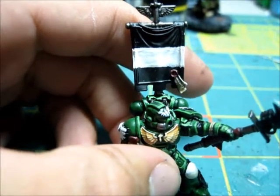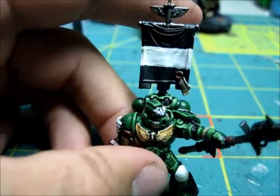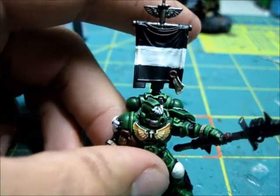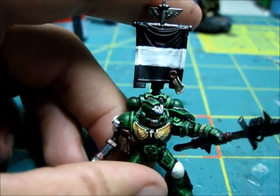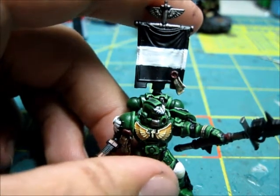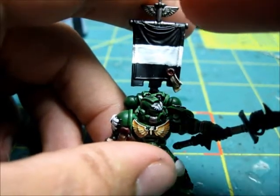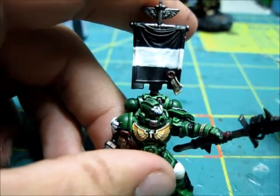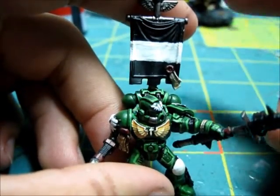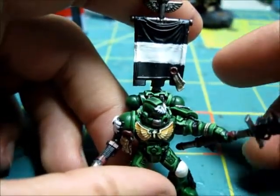Alright guys, so this next part - since we've done all the white - is for the knee pads. We're going to draw in the grid design on the knee pads and also on the banner. This is going to be my third tactical squad, squad number three. I'll be going off my rhino markings for squad three - they have three swords, two in an X formation and one going down the middle, and then a checker design going down the exact middle of the banner.